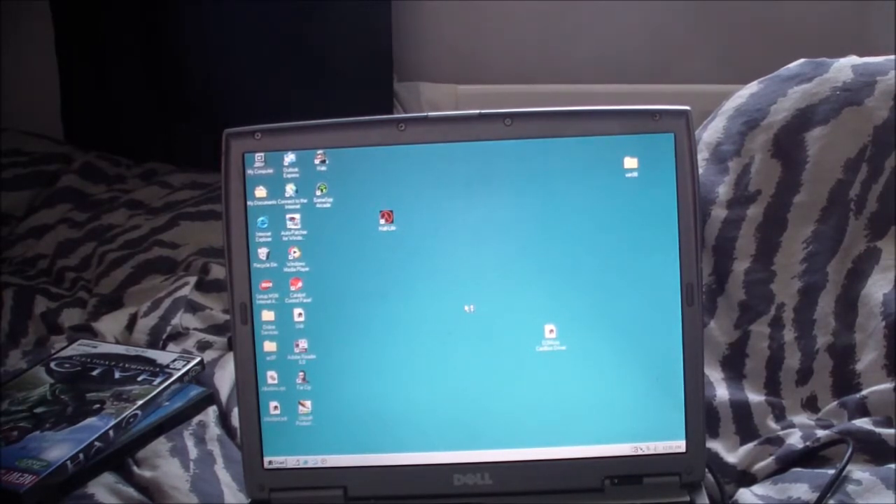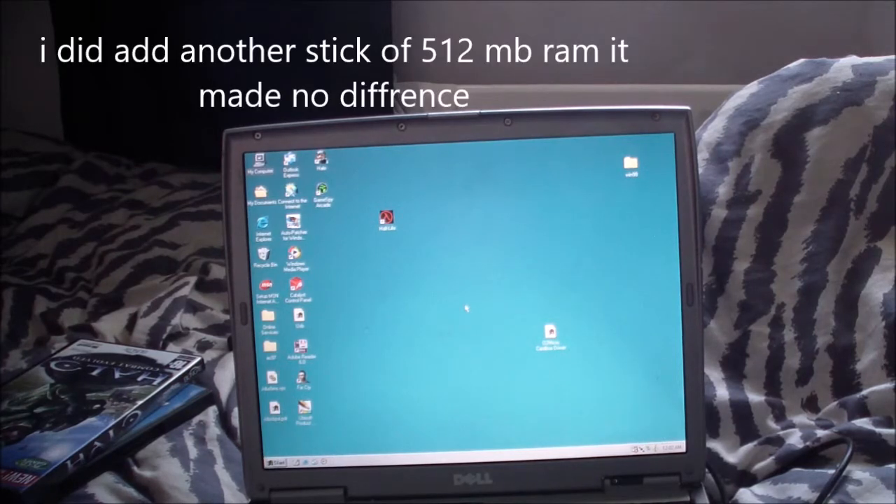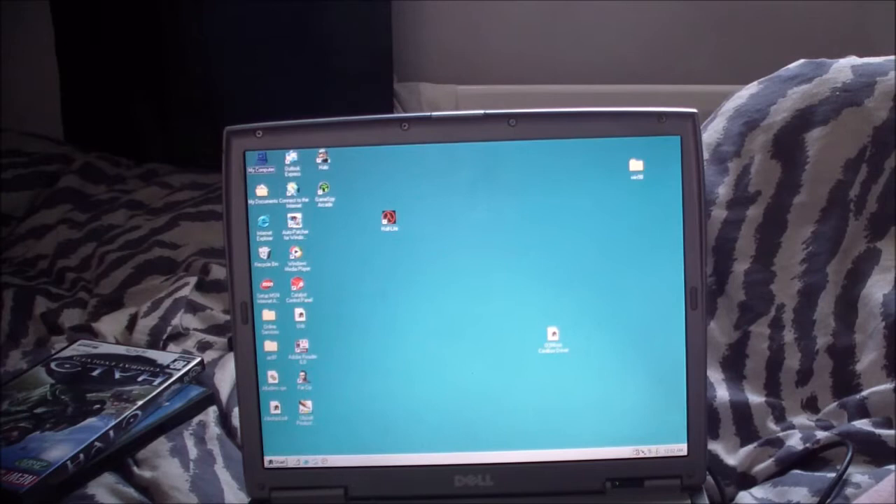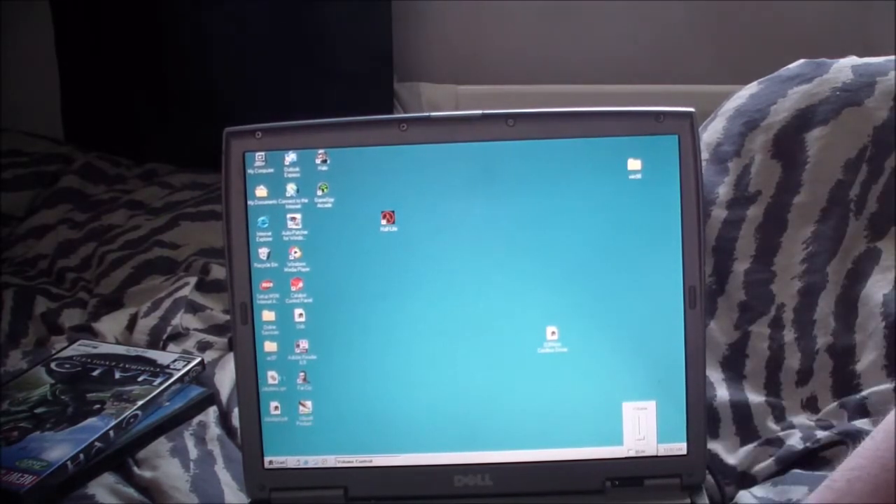I'm going to show you the demo loop for Far Cry because it won't actually run the game. Every time I try and load into it, it just crashes back to the desktop. I don't know what it is — I think it might be a RAM issue. I do have another 512MB stick I can put inside this to see if it runs. I'll turn the volume down a bit because the game's demo loop is loud. I'll show you it running Halo and Far Cry so you can get a sense of what this machine can actually do.